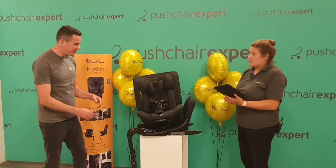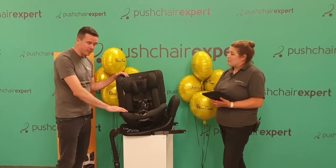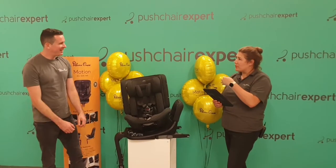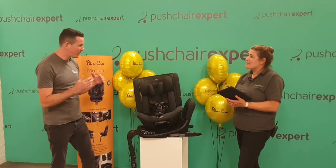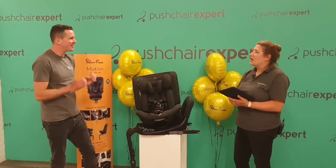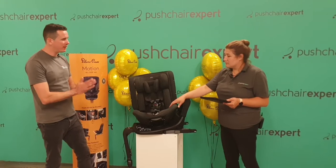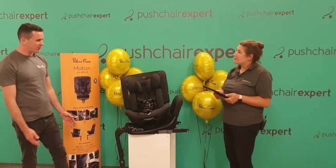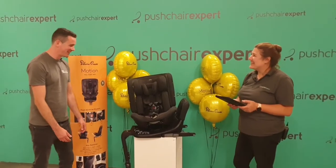Comfort is absolutely key. We have adjustable inserts and bamboo fabric on all of our seats in the range. Bamboo has anti-wicking properties — it draws moisture away from the child so as they're sweating they're not sitting in a sweaty seat, it keeps them cooler. It won't completely chill them out but it'll make them comfortable for longer. The fabric is also antibacterial, which is brilliant for sensitive skin. The amount of customers we've shown the seat to want one for themselves — it's just super comfy and super easy to use.